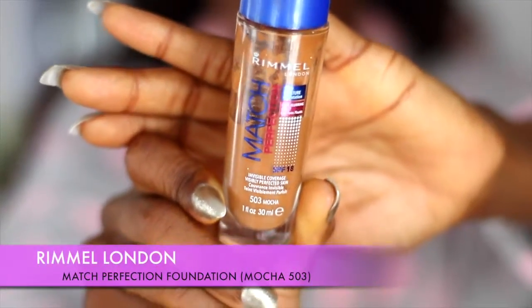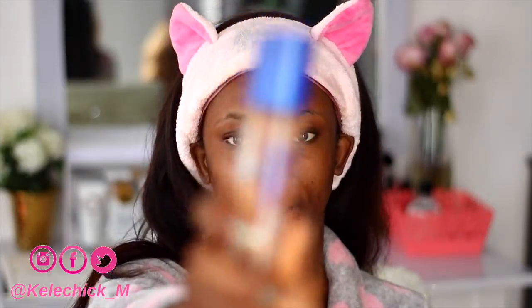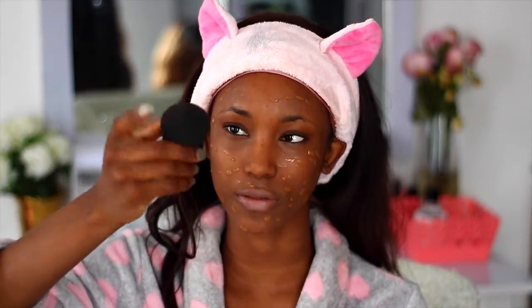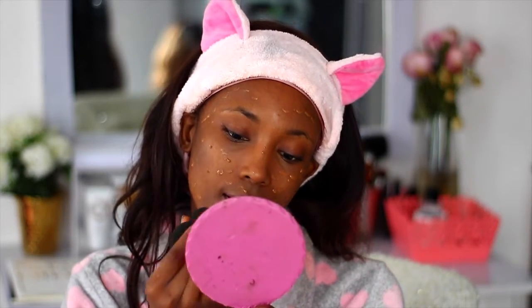So next up, I'm going to apply my foundation and this is the Rimmel London Matte Perfection foundation. I'm going to use a blending sponge to blend everything all in — I'm going to be using the flat, rounded surface.